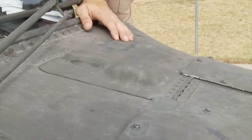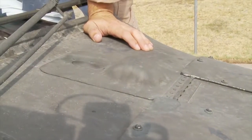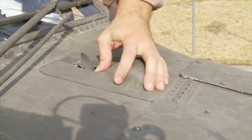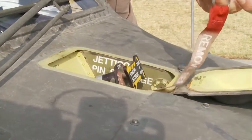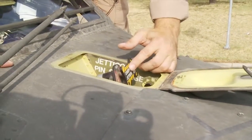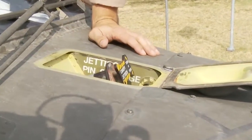When you approach the aircraft, there's outside access in order to jettison the canopy and extract a crew member. Access this front door and push it open. In normal flight this pin will be removed so it won't be in the way. This jettison handle has been turned 90 degrees — release that handle, push that handle, and the side canopies will be extracted from the airplane.